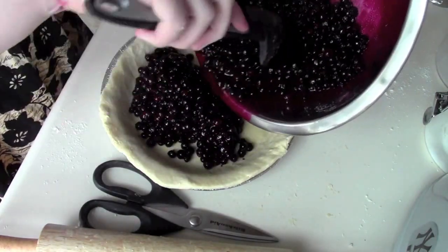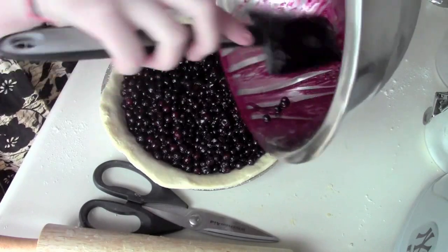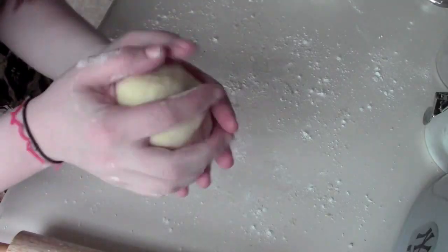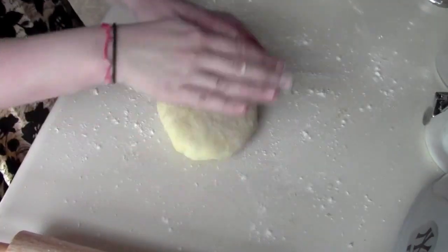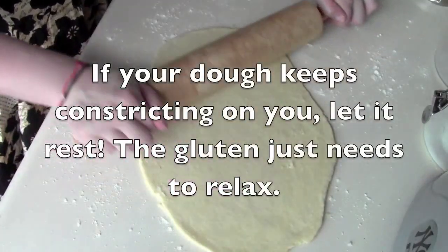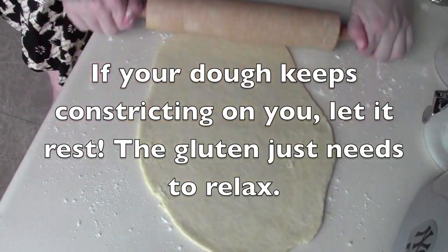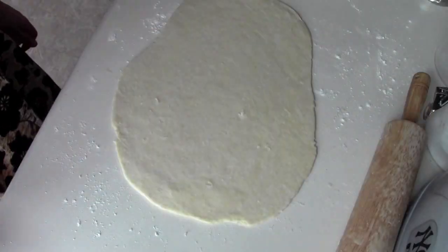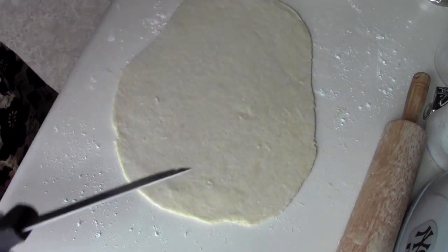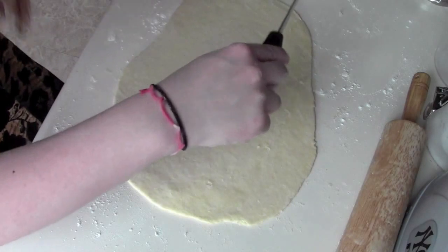Dump all of your filling in. Now we're going to make the lattice top — take your scraps and roll them into a ball, then roll it out nice and thin like the bottom. If you have a pastry wheel that would be ideal, but you can just use a knife. Cut strips and try to keep them the same size.